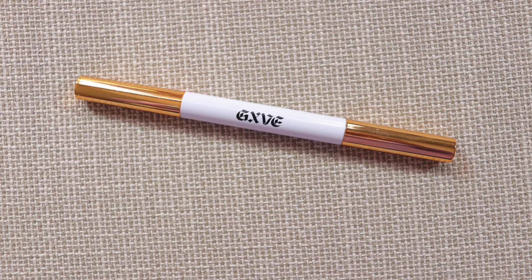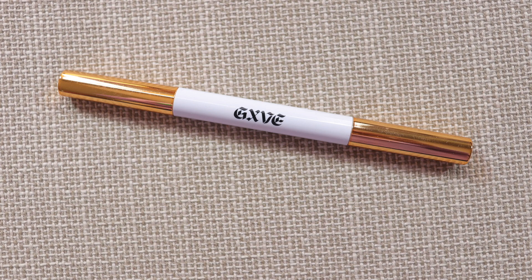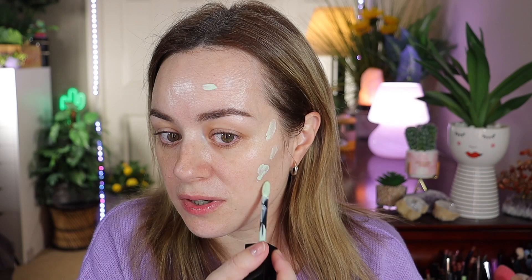For my brows, I've used my Gwen Stefani brow pencil — the brand is GXVE, which is Gwen Stefani's brand. I have a couple of red spots, so I'm going to use my Givenchy Prisme Libre skin-caring corrector in green just to diffuse those red spots, and then we'll go in with a primer.